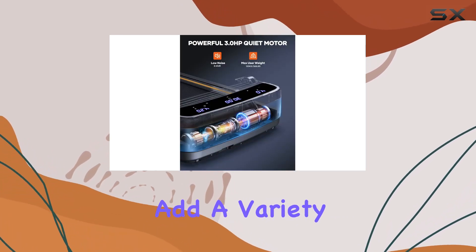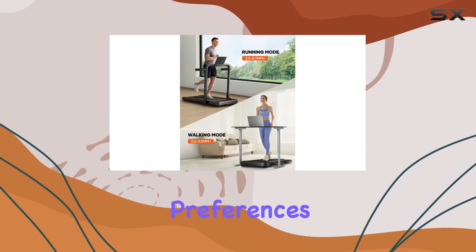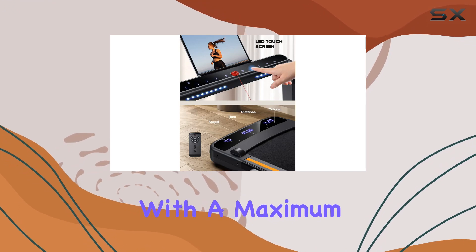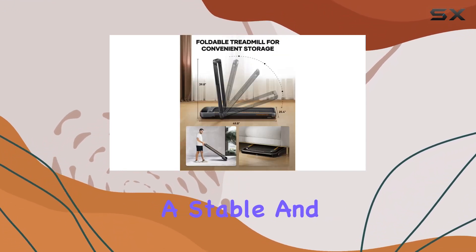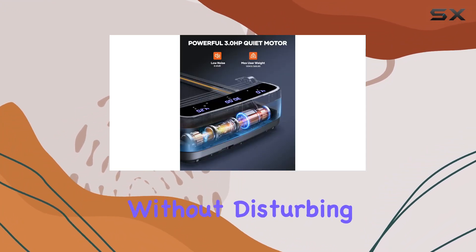The 12 preset programs add variety to your workout routine, ensuring you can tailor your exercise to meet your preferences and fitness goals. The treadmill's sturdy design, with a maximum load capacity of 265 pounds, provides a stable and quiet running experience, making it suitable for various environments without disturbing others.